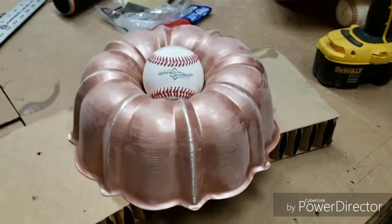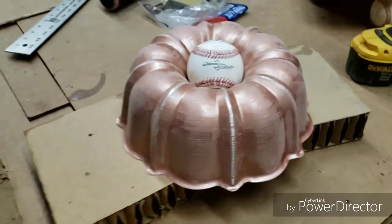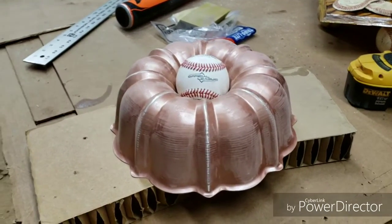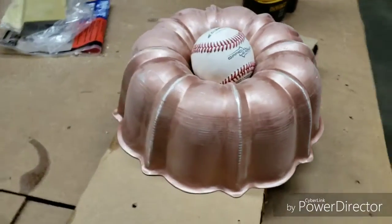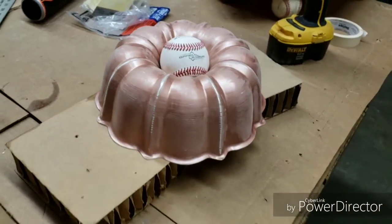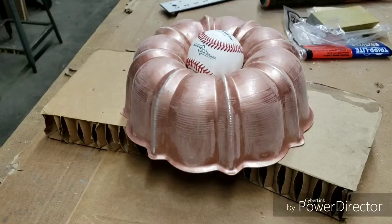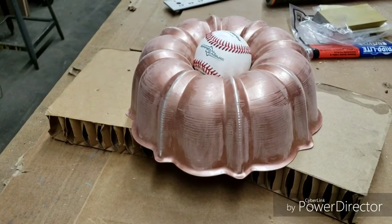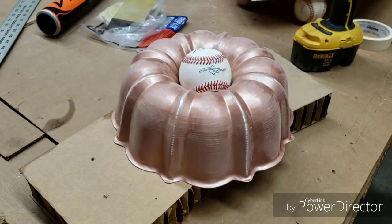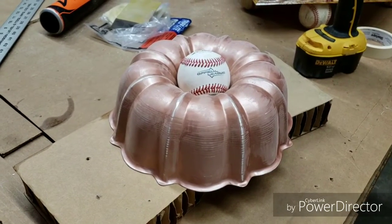I'm back with another DIY trophy — this is the Bunt Award for laying down successful bunts to either score runs, get on base, advance runners, or whatever. You might think it'd be pretty hard or pretty easy for 10U kids to lay down a bunt — it's not easy. These kids work hard to make things happen for the team, and that's what it's all about: showing them a little appreciation for their effort and hard work.